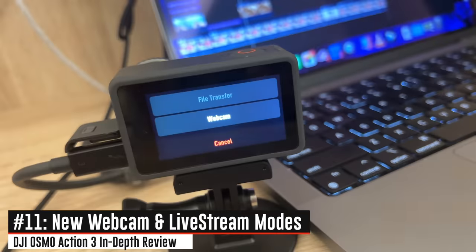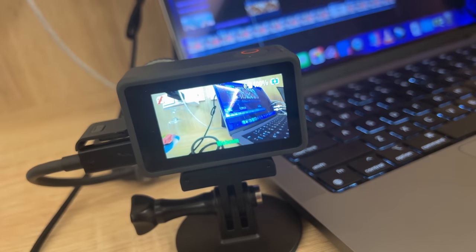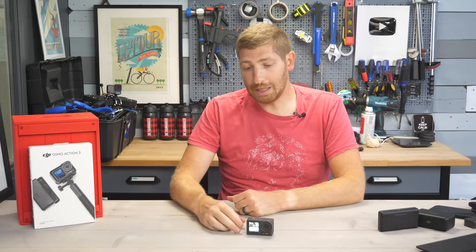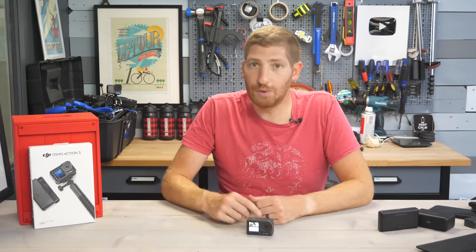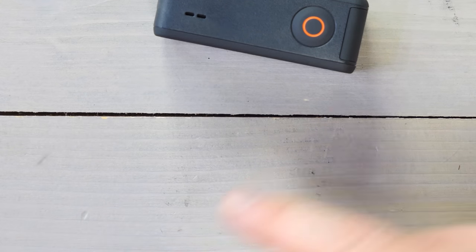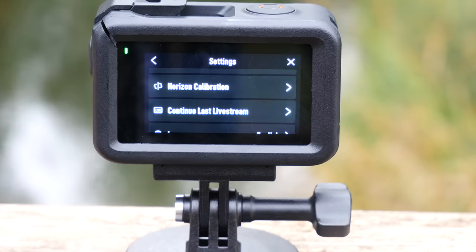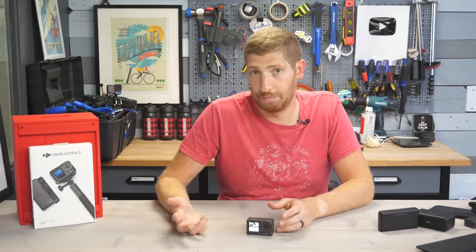Two quick additions: first, they've added a webcam mode so you can plug it into your computer for video calls. Second, they've added Wi-Fi live streaming up to 1080p, up from 720p previously. The interface is slick — you can manage it from the back of the unit, and if the stream drops you can resume with a single tap rather than spawning a new stream.